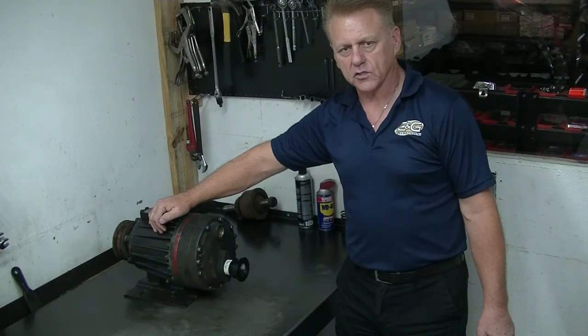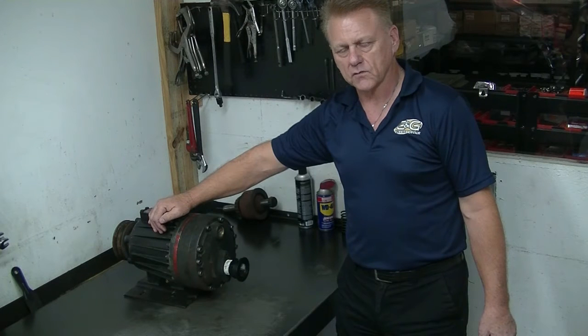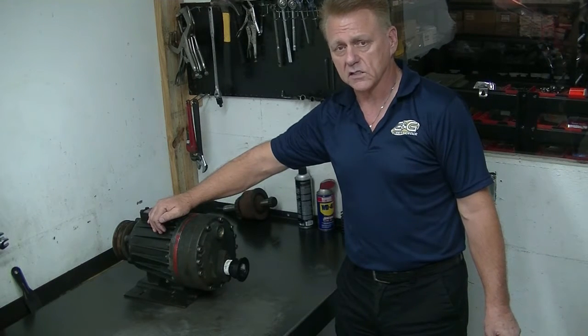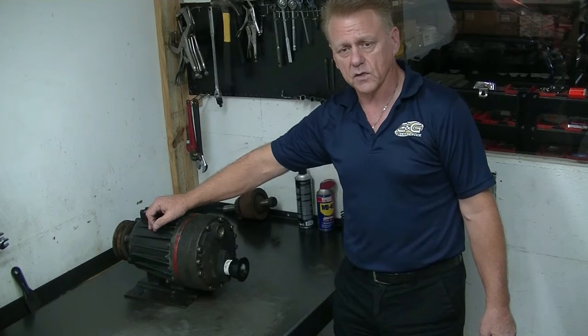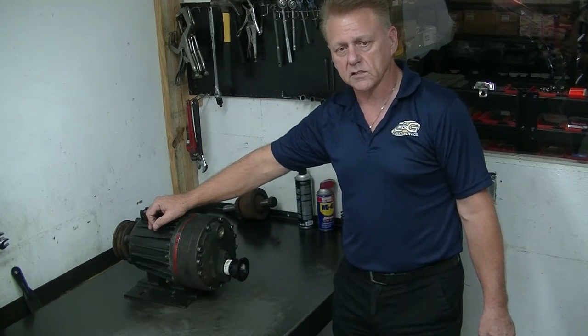Hi, I'm Gittery Diehl, President of G&G Fleet Service. If you've seen some of our videos on YouTube, you know that we try our best to provide technical information to those in the field that will do their own work. In this case, we're going to provide a technical video on teardown of a Wanner H25 pump and an installation of the G&G replacement plates.